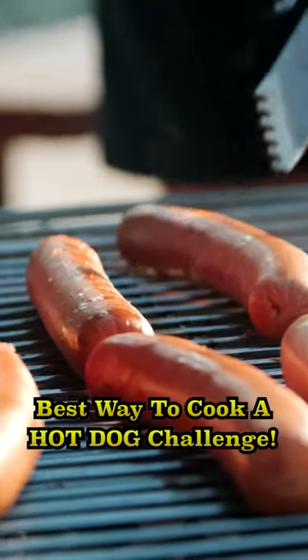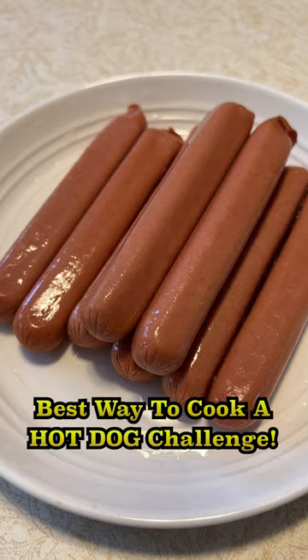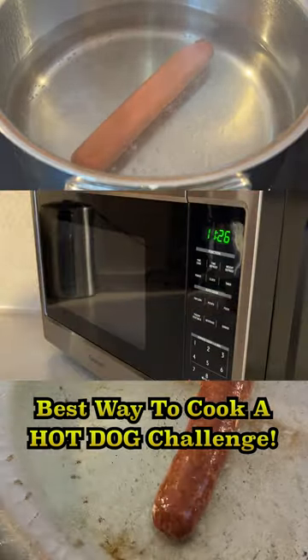My favorite way to cook a hot dog is on the grill. But when you can't grill, which alternative cooking method is best? Boiling, microwaving, or pan frying? Let's do a test.